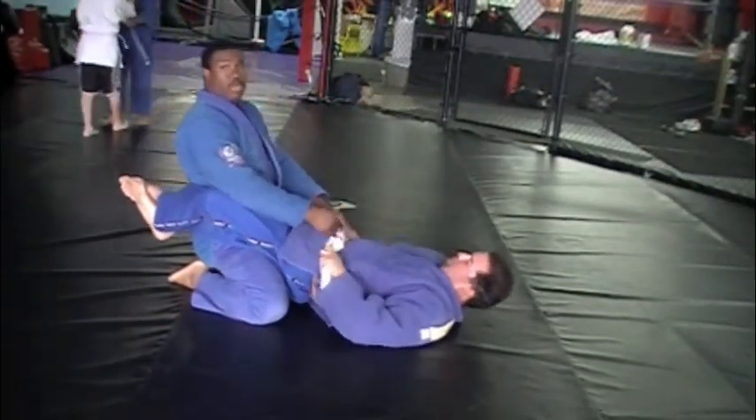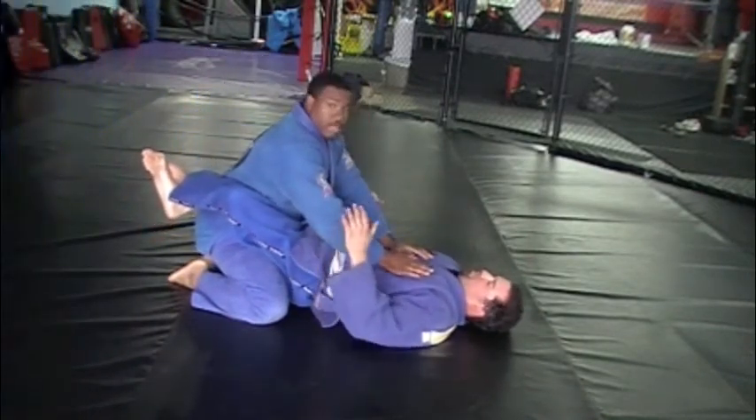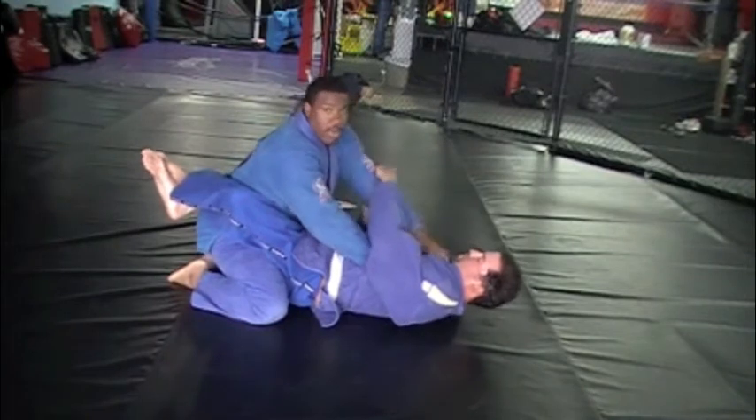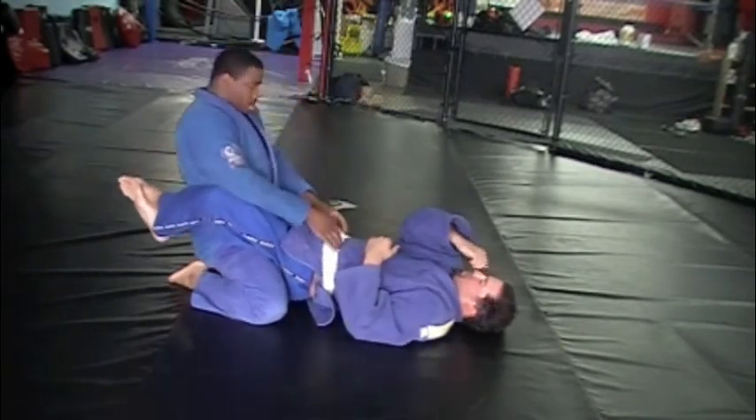Hands, I prefer on the belt or below the belt. If my hands are up here, they're in danger. If they're in here, I've got to get them out, because then I'm all in his zone. I want to keep this to a minimum.